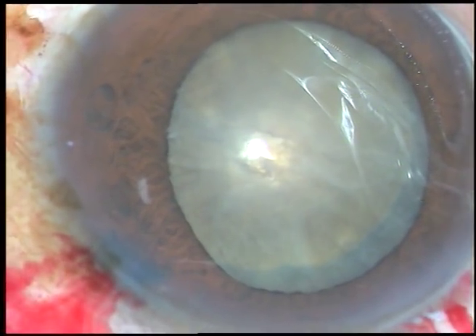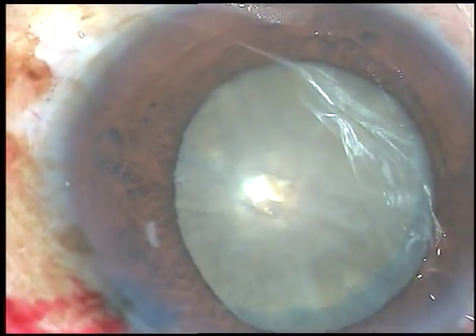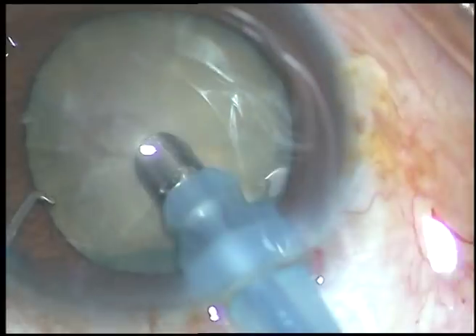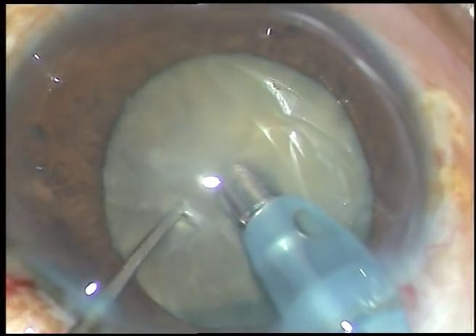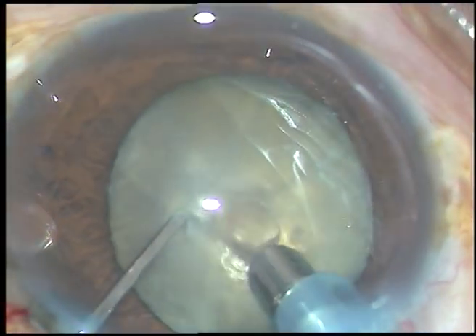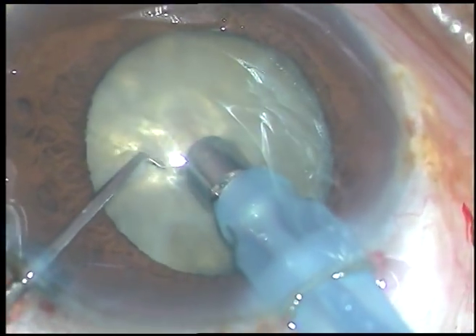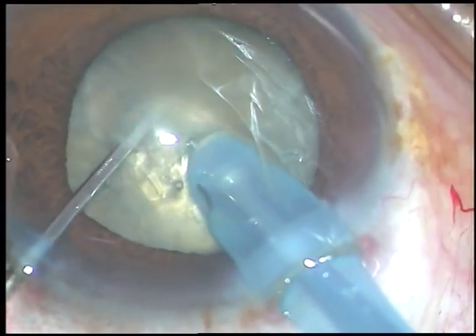The machine being used is the Oertly's Catarix-3 phaco machine. And here it is. What I am going to do is I am going to make the core of this nucleus weak.